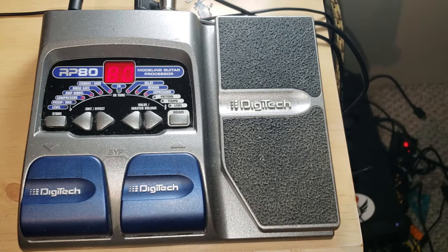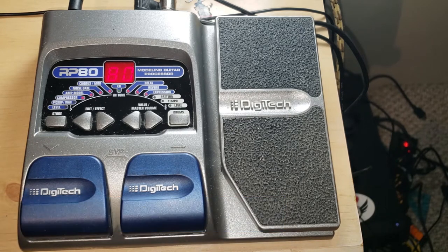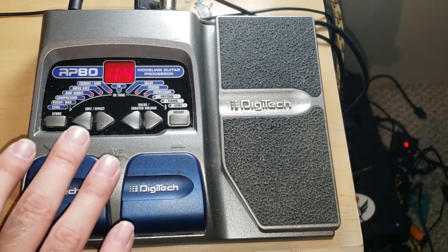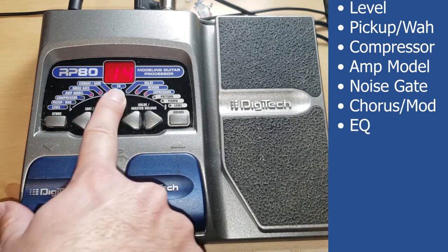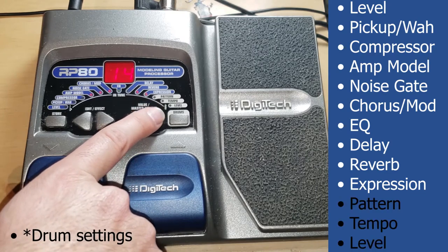One of my favorite ones over here. So now, real quick, let me go left to right and show you all of the different effects shown on here. I have level, pickup, wah, compressor, amp model, noise gate, chorus, modulator, EQ, delay, reverb, expression, pattern, tempo, and level.